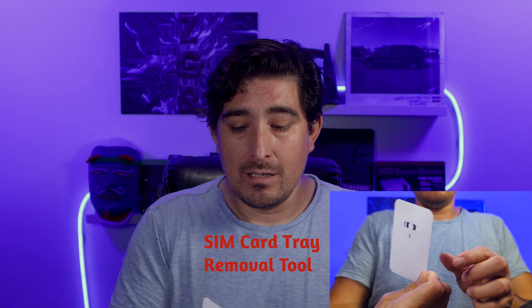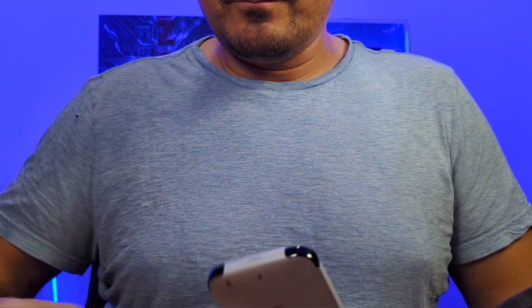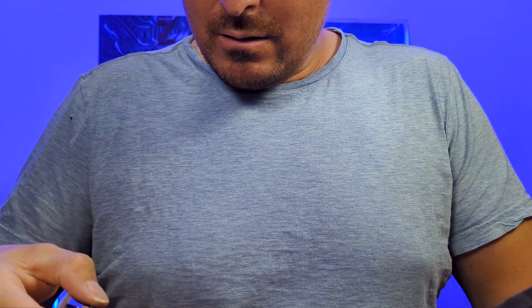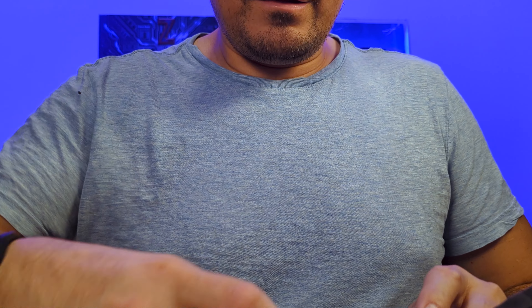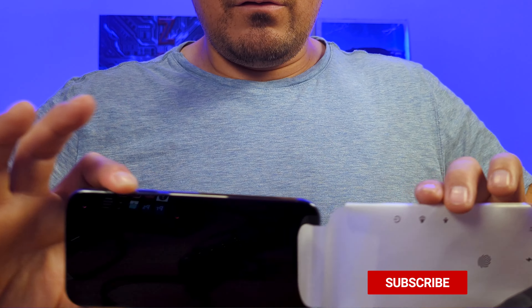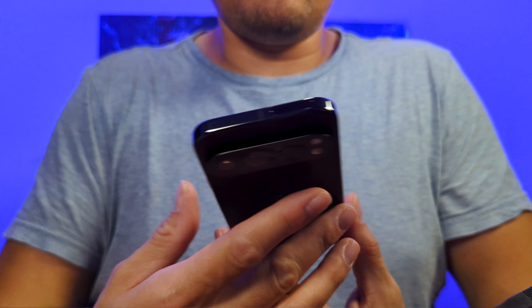There's warranty information and support documentation here. And here we have your SIM card removal tool — I keep saying SD card, but there's no SD card slot on phones anymore; it's the SIM card removal tool. Now let's look at the phone: open the tab and it slides out very easily.